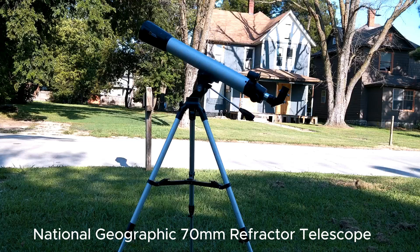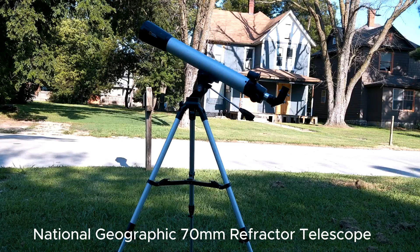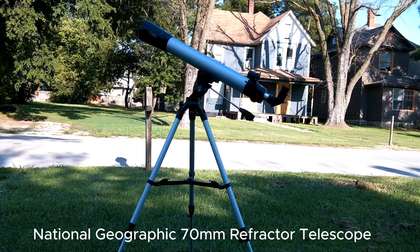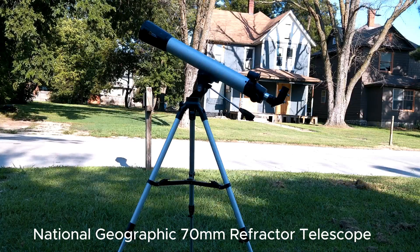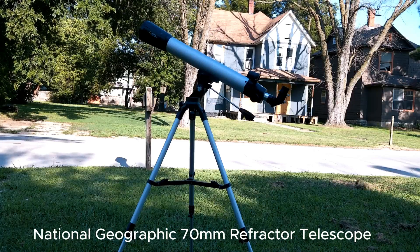Last night I saw Saturn and could see the rings, although they didn't show up very well — but I don't have very good seeing on any night here in my Bortle 6 area. It has a fiber carbon tube which makes it very light.